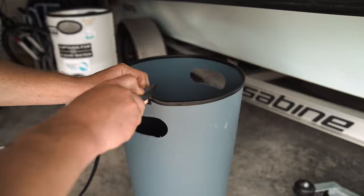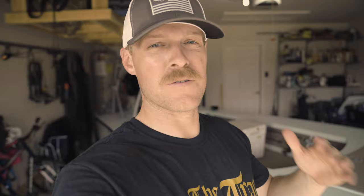Next, we're going to take the U-shape protector seal and use that to line around our handles as well as the top of the bucket.